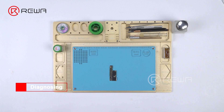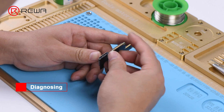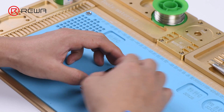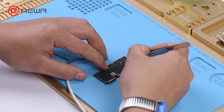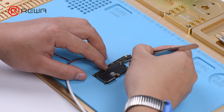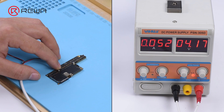Here we have an iPhone X motherboard that won't turn on. Run a cosmetic inspection of the motherboard — it is not water damaged or deformed. Connect the battery connector with a DC power supply and get the motherboard powered on with tweezers. The boot current reading is larger than normal value.